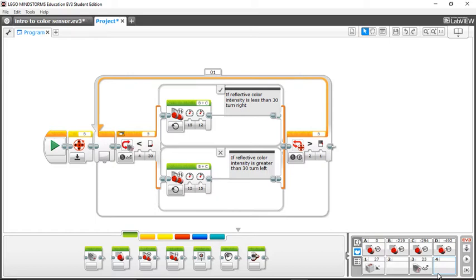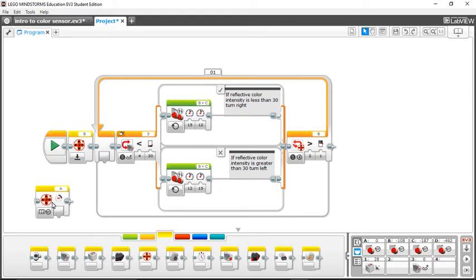Let me go over color sensor programming. Here's a very basic program on how to follow a black line on the field. I'll explain this program block by block. This block right here is a motor rotation block — you can find that in the yellow section.